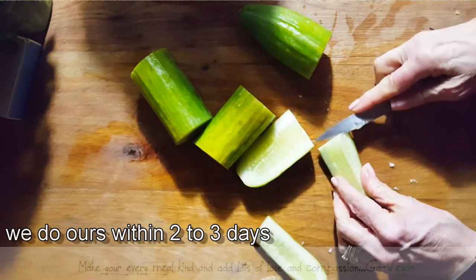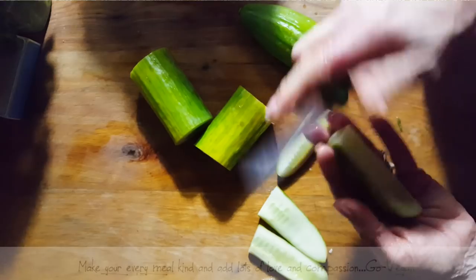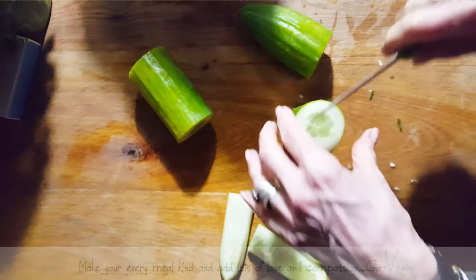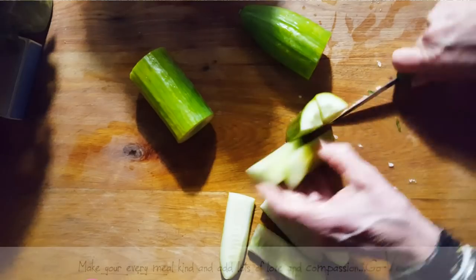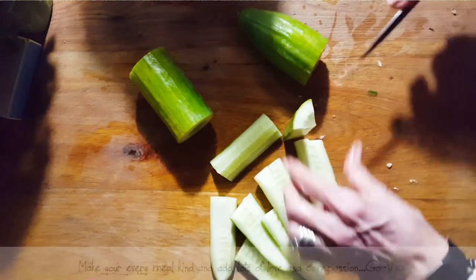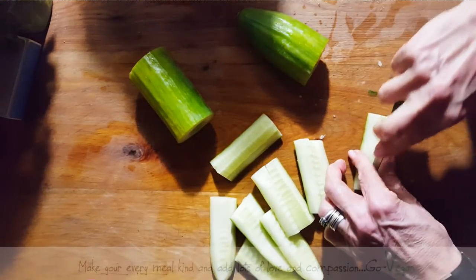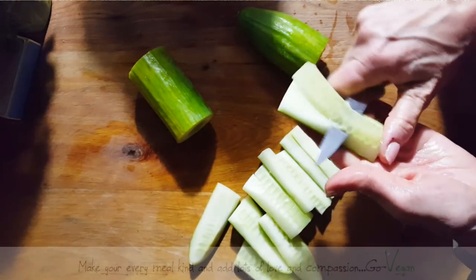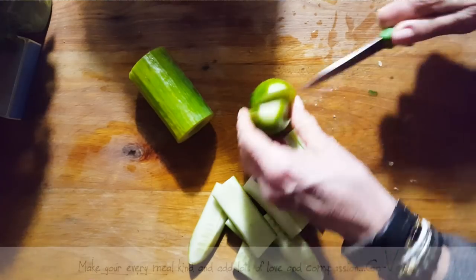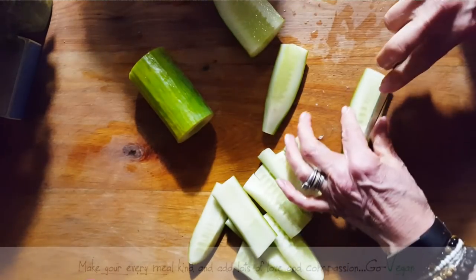What I suggest is taste it after two or three days on the counter. If you're okay with the tang, then put it in the refrigerator. It's always good to have an extra refrigerator, but if you don't, just make less. I just made some kimchi a few days ago and my niece already took a jar home. If you love this stuff — plus it's good for you, it's good for your belly, it's good flora in your belly.